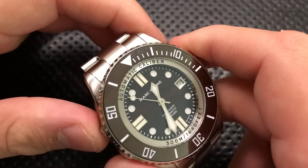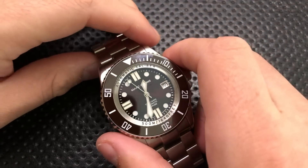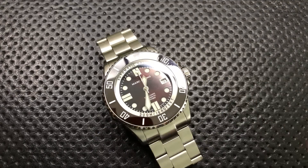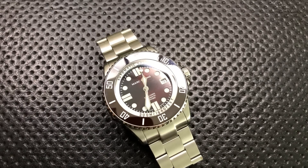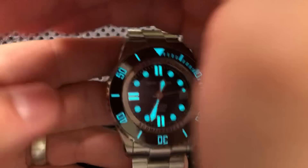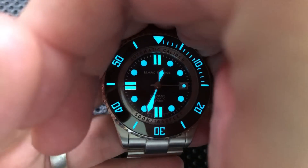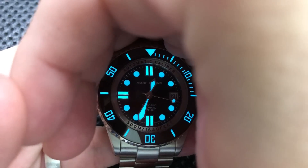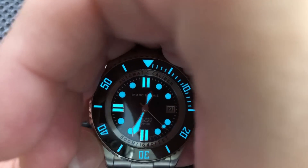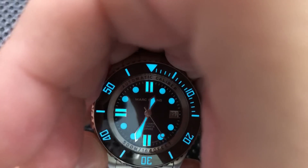This does have a ceramic-style bezel, which I appreciate very much. It has a really, really awesome loom. I'm actually going to take a flashlight and charge up this loom as best I can so you can get a real good sense of just how good this loom is. Even in full light you can see it, but once I shield it, you can see that not only are all the hands loomed, as well as the second hand and the indices, but also the bezel itself is loomed. That's really, really cool.